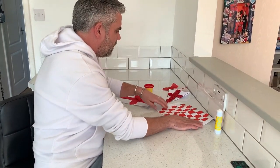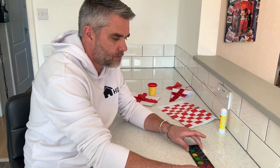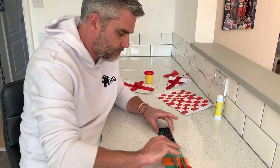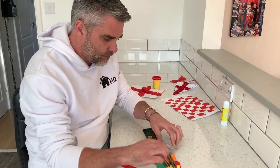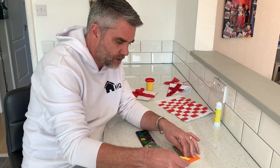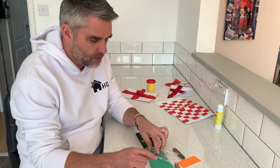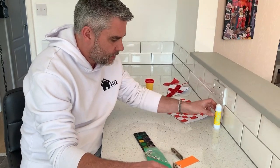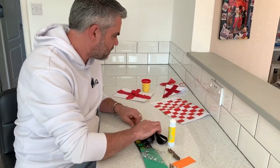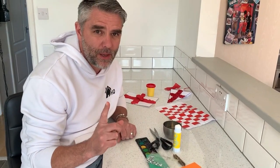Now I want some decorations to go on my table. I've got some paint, some wooden pegs, some bits of scrap card in yellow, red, and orange. My favourite — googly eyes! A bit of green paper, some glue, scissors, and a paintbrush. I'm going to make a little peg dragon.